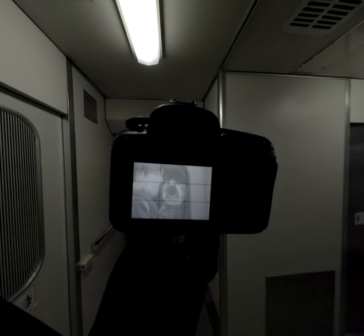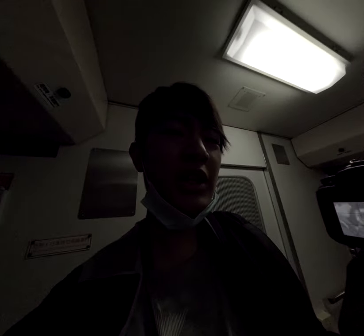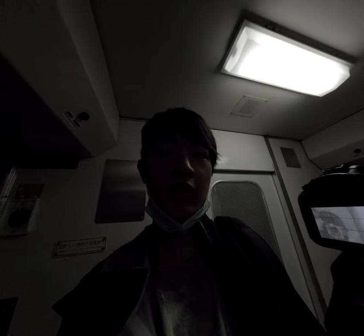Okay, the new way: I need to use live view to make sure what I'm shooting is in focus, and then I use the viewfinder to capture the photo.